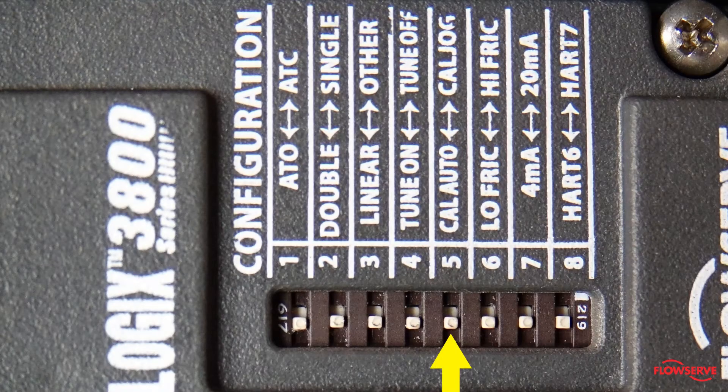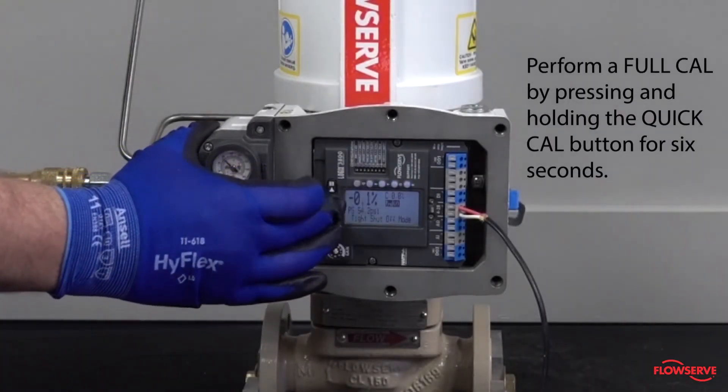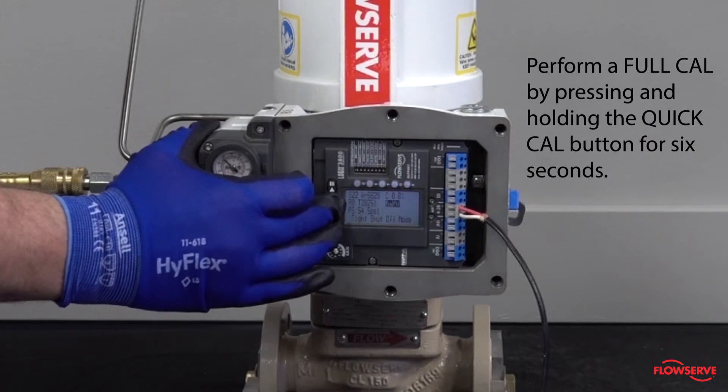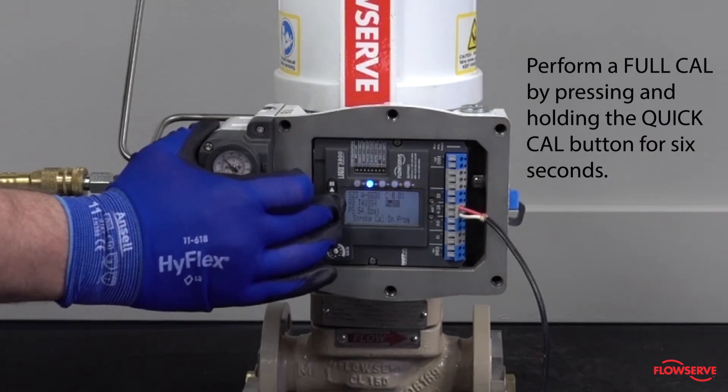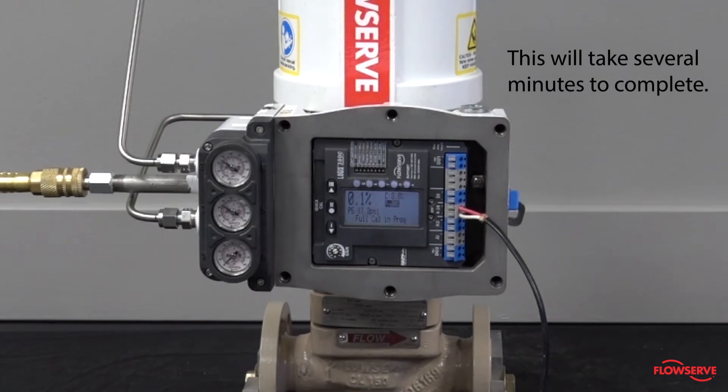Ensure that the cal dip switch is set to cal auto. Next, perform a full cal by pressing and holding the quick cal button for six seconds. This will take several minutes to complete.